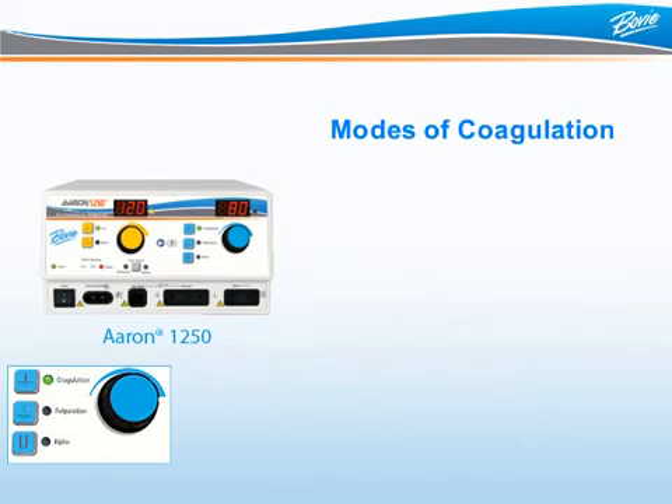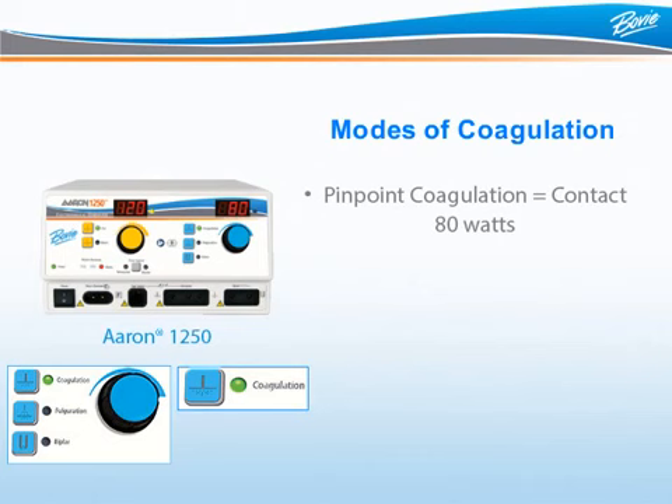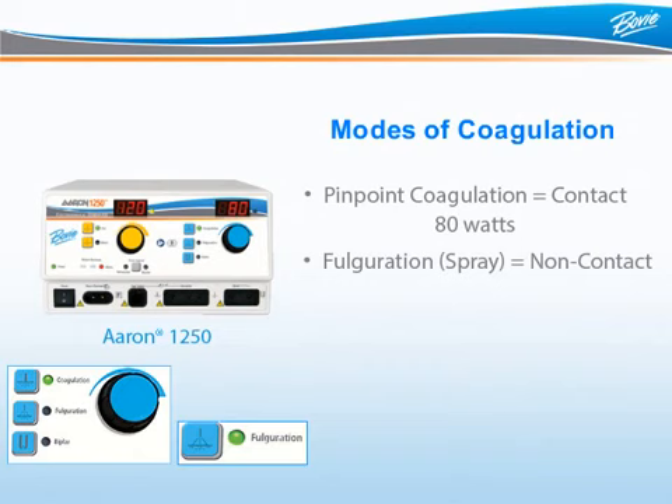The ARIN 1250 offers three modes of coagulation: pinpoint coagulation, fulguration or spray, and bipolar coagulation. When the coagulation LED is illuminated, the unit allows up to 80 watts of pinpoint coagulation. When the fulguration LED is illuminated, the fulguration mode has been selected and the ARIN 1250 offers up to 40 watts of fulguration.